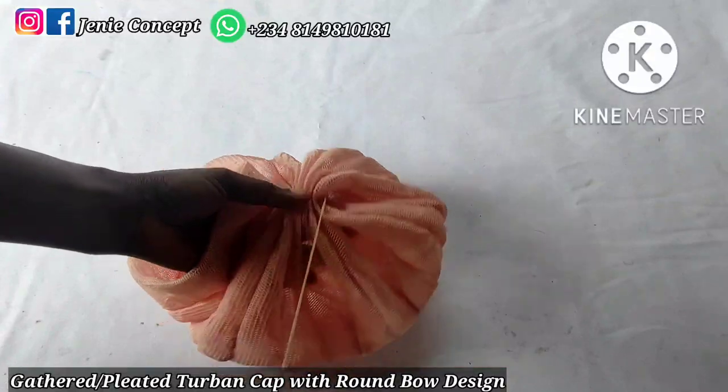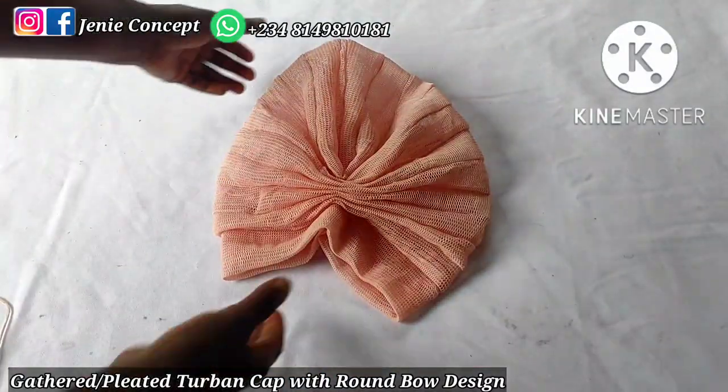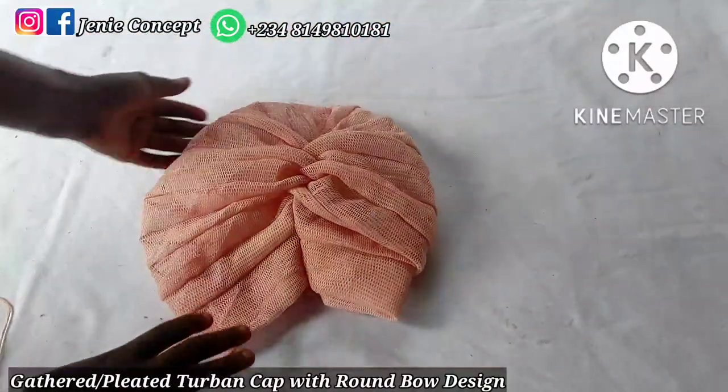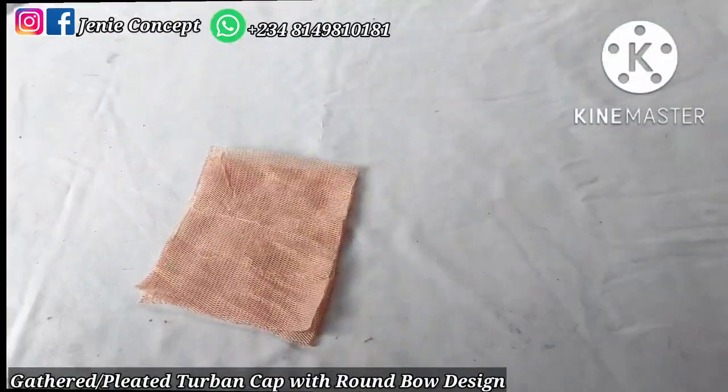I'll go ahead to secure it. Once that is done, I have my gathered and pleated two-band cap — here is the front view and here is the back view. I'll set this aside while we work on the design to be added.